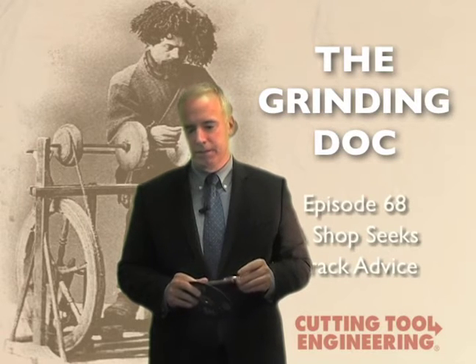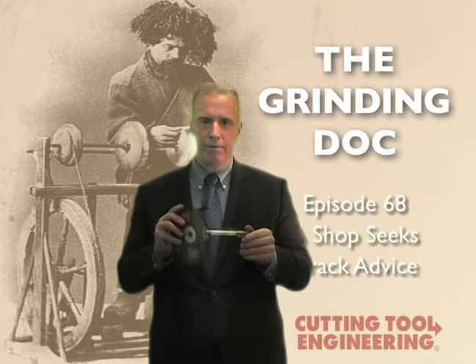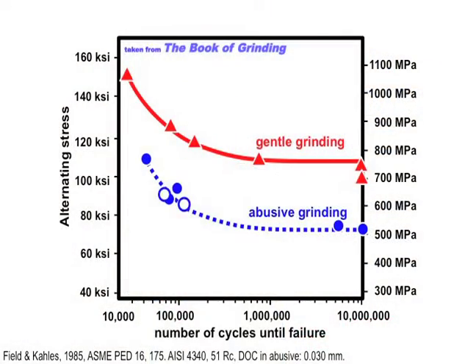Now, why is that? Some guys named Field and Calls back in 1985 did some tests. They took a shaft and ground it gently. They took another one and ground it pretty hard. And this is what they found. If you're familiar with this type of curve, basically it's how many cycles are we going to go until failure based on how much stress we apply to this part.